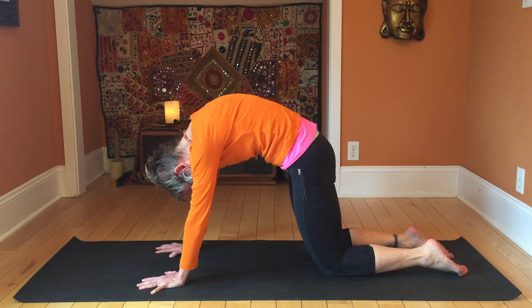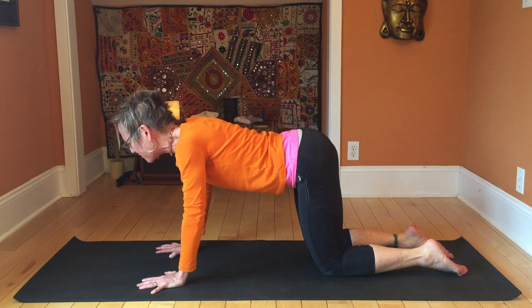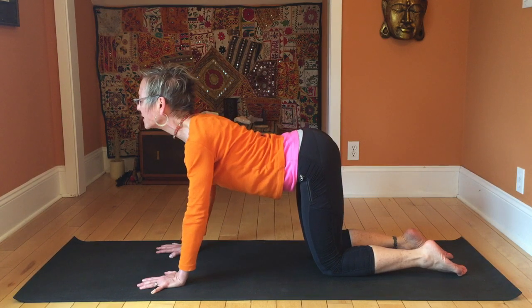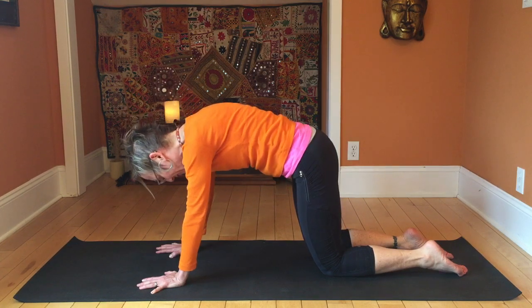Tuck your tailbone, look to your navel, and inhale — let the belly drop, lift your head, lift your tailbone. Shrug the shoulders down away from the ears and bring the shoulder blades down the back. Let's keep going here for a few.